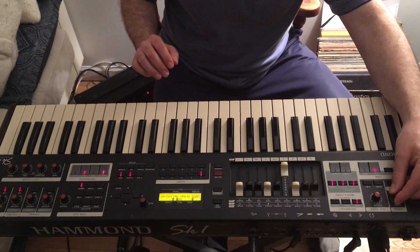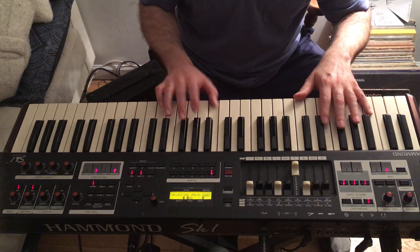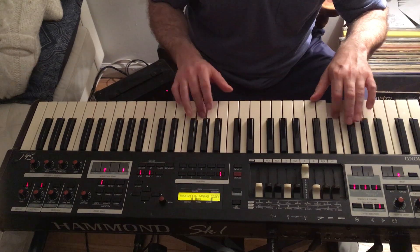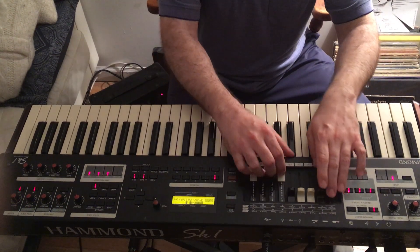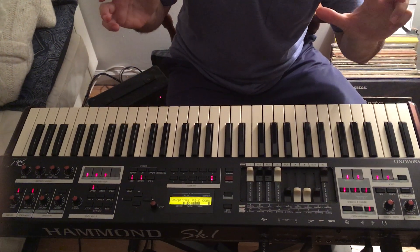You'll hear this with Don Patterson when he plays Christmas tunes. So if in a tune you can go quickly from this to the squabble setting, it's very effective for ballad playing.